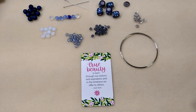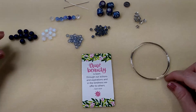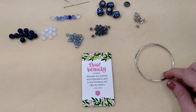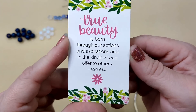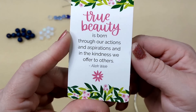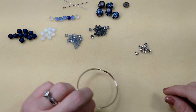Hello everybody, it's Wendy and today we are going to make a memory wire bracelet using pretty much everything I have left bead-wise from the Bargain Bead Box for January 2023, which was called Midnight Skies. Our encouraging word for today: true beauty is born through our actions and aspirations and in the kindness we offer to others - Alec Weck.